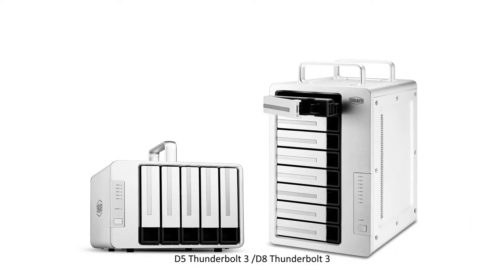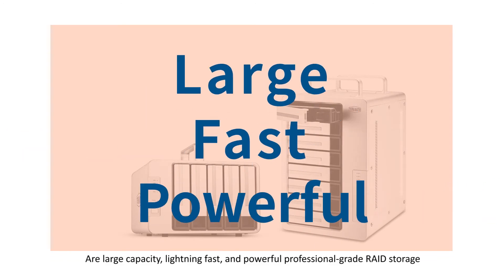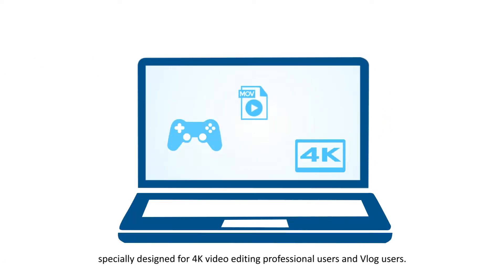D5 Thunderbolt 3 and D8 Thunderbolt 3 are large capacity, lightning fast, and powerful professional-grade RAID storage, specially designed for 4K video editing professional users and vlog users.